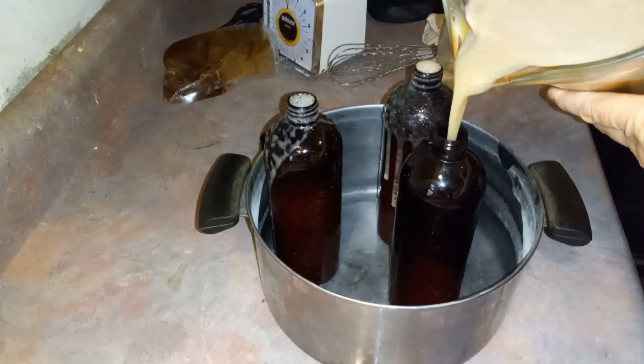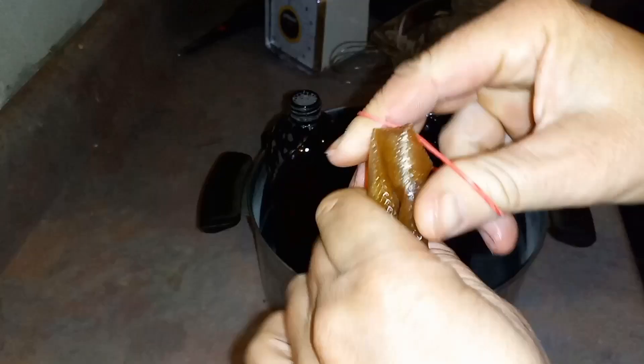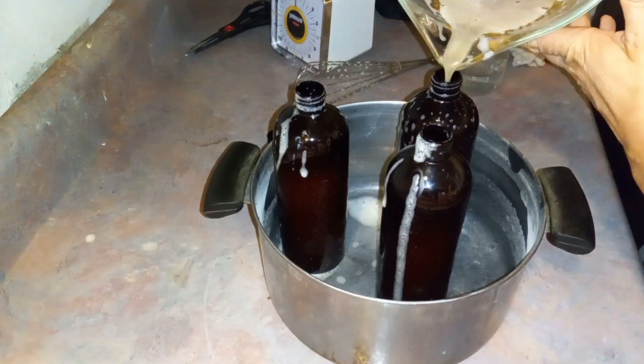Then we bottle it. It gets a little foamy so I have to wait for the suds to go down before I can finish. Then you just fold up the bag, put a rubber band on it with the extra, and stick it in the freezer for next time.